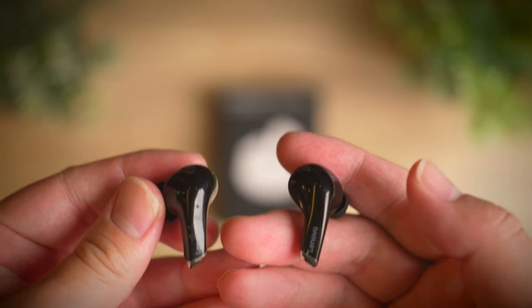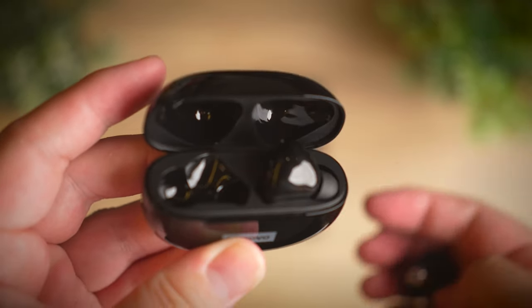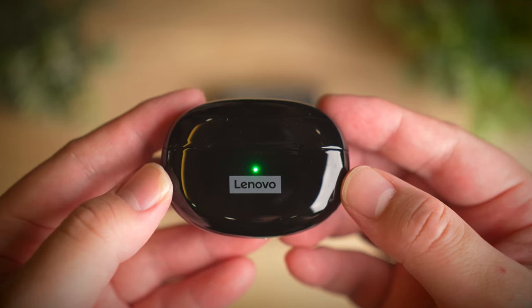So today we're taking a look at the latest option from Lenovo and I think these are actually pretty decent earbuds. So let's take a look at what you get with these earbuds. Welcome to a review of the Lenovo LivePods LP5.